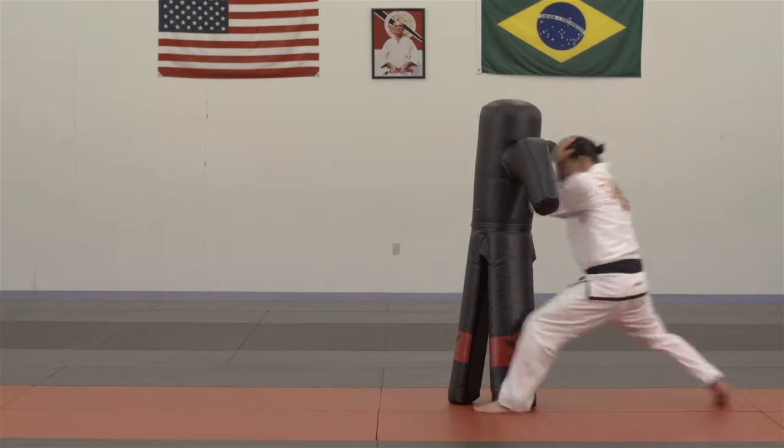Hi, my name is Ty Gay, black belt from the Gracie Brothers, Henner and Hedon Gracie. Today we're going to show you a move or a drill on the Versus bag which is called the clinch body fold takedown.